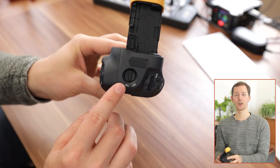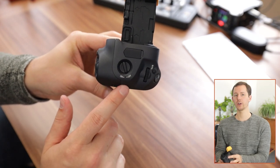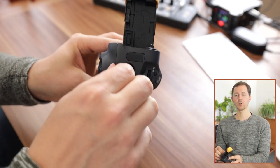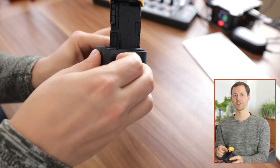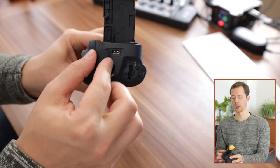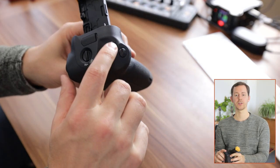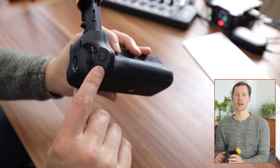On the side here we have the on/off feature, and this is not actually turning on or off the camera — it is simply turning on and off all the buttons here on the grip so that you can decide whether you want these active or not. Then we also have the USB-C charging port right here on the grip for charging the batteries inside, and you have another wheel, the multi-function button, and of course the shutter button as well.